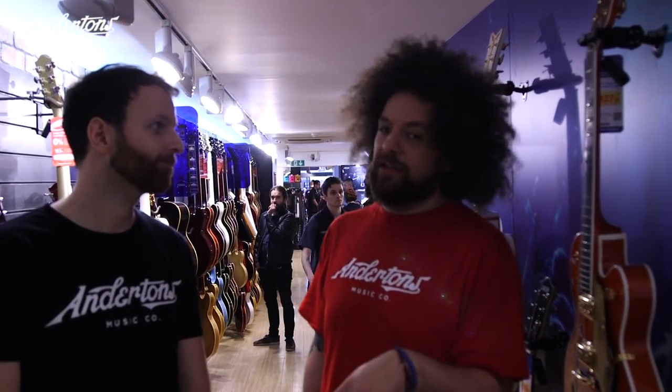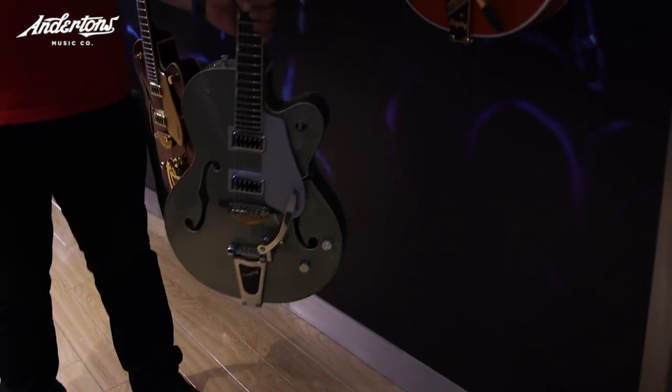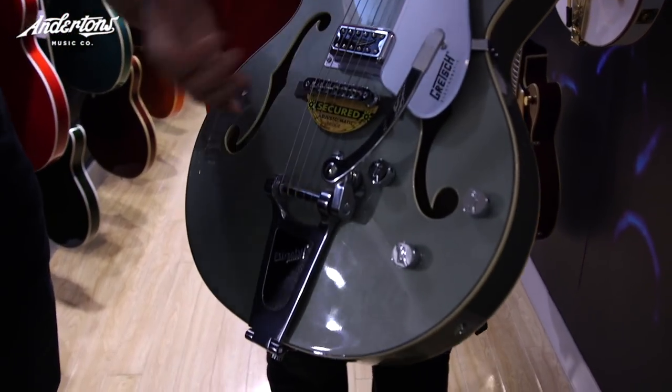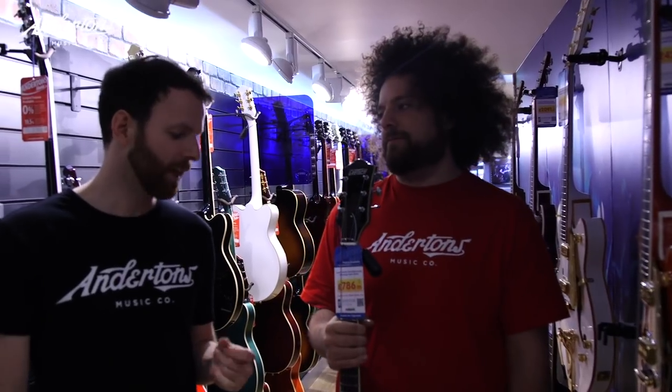Keith Scott has his own signature Gretsch hollow body guitar in Aspen Green. And we found a Gretsch hollow body in Aspen Green — this is the Gretsch G5420T 2016 Electromatic. Very nice looking guitar. You've got your Filtron style humbucker pickups, basically what you expect, at £786. At the high end of our budget for guitars, but I think this is probably a good shout.